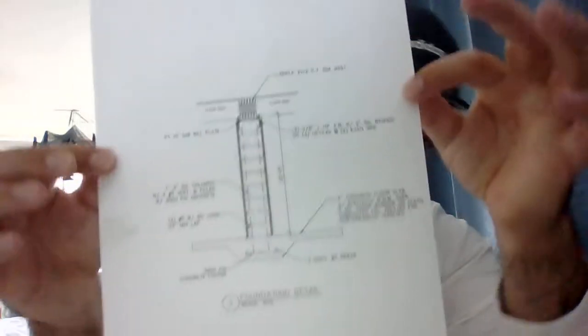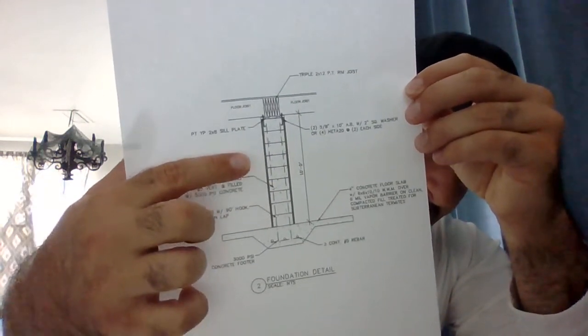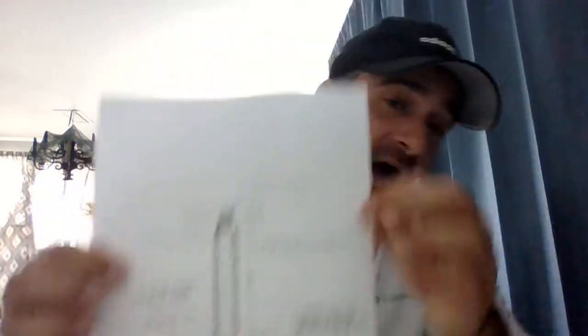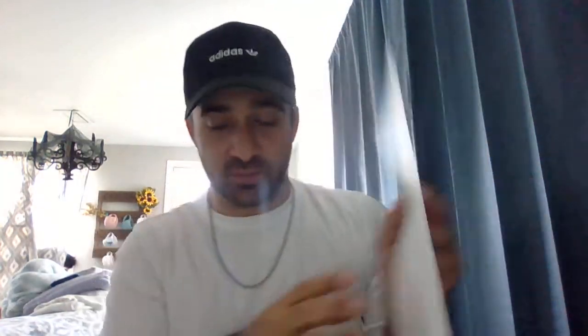What happens in a modular foundation is there is a footer dug, and depending on how high you need to go above grade is going to be how high your stem wall is. Usually a three-block-high stem wall is the standard, but I've seen them go as low as two block and as high as five block before you get into your stilt foundation. You can see one, two, three, four, five, six, seven, eight, nine block high — and then your house sits on top. You also have your poured concrete footer and foundation below.